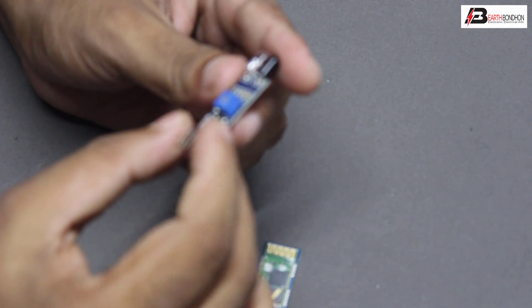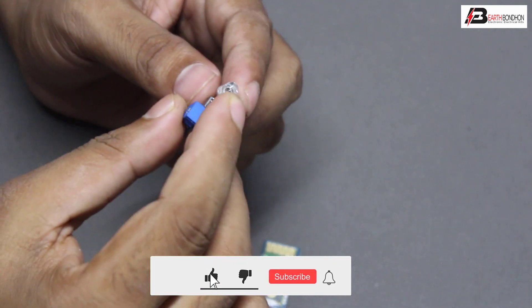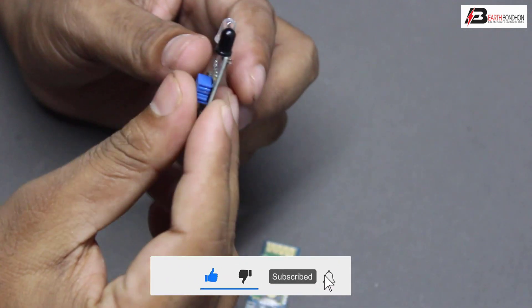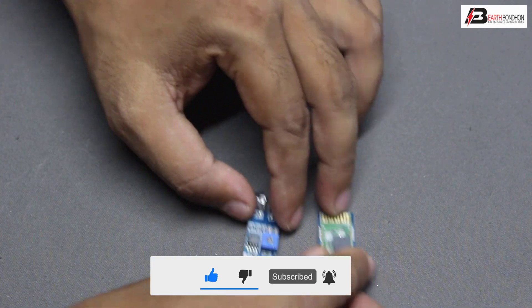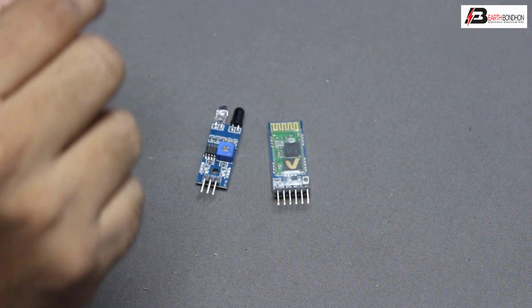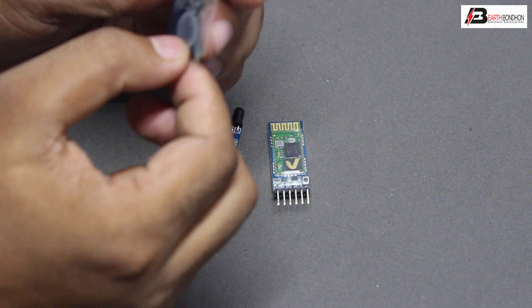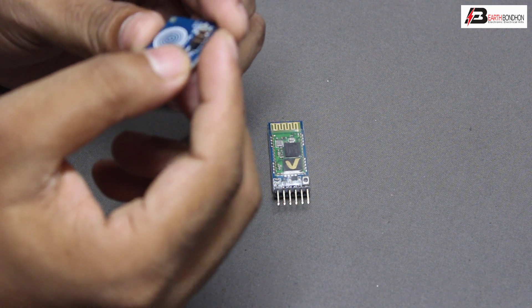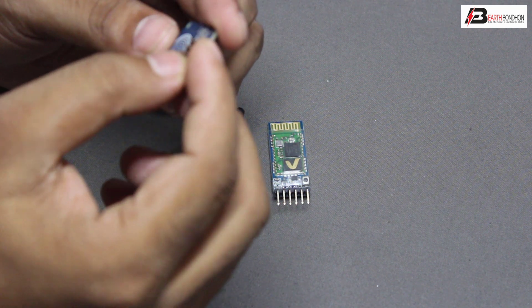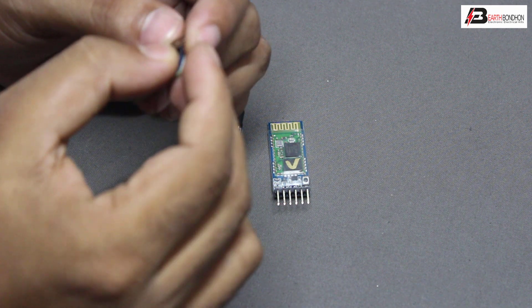Second, the IR receiver and transmitter sensor — the IR module. Third, the touch sensor. The touch sensor has three pins: first pin is output, second pin is VCC (five volt), and ground.